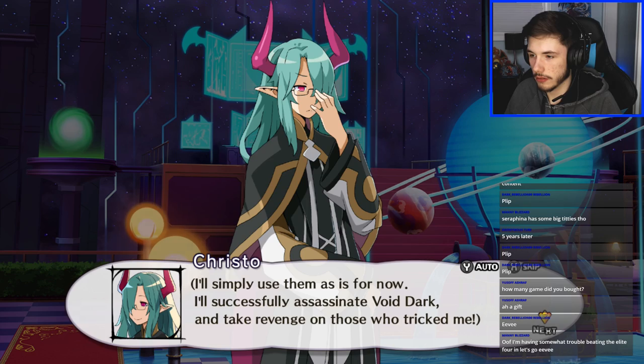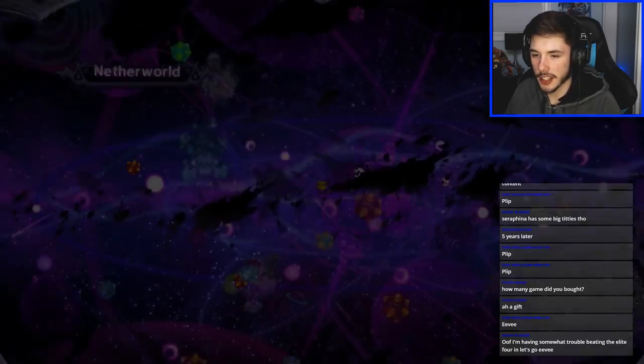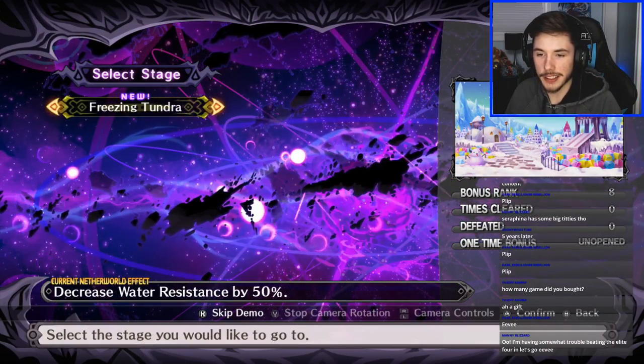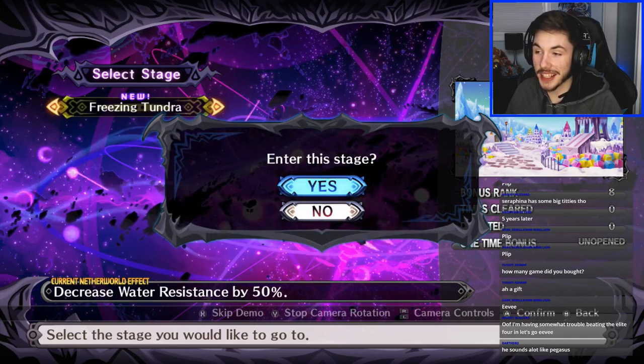'I'll successfully assassinate Void Dark and take revenge on those who tricked me.' Yeah, I wonder when that guy's gonna legit betray us — I have a feeling it's gonna happen soon. Let's go to Icicle Hell though. Oh it looks like Candy Land! The Leaf War for me was really easy. That character sounds a lot like Pegasus — let me search up the voice actor.